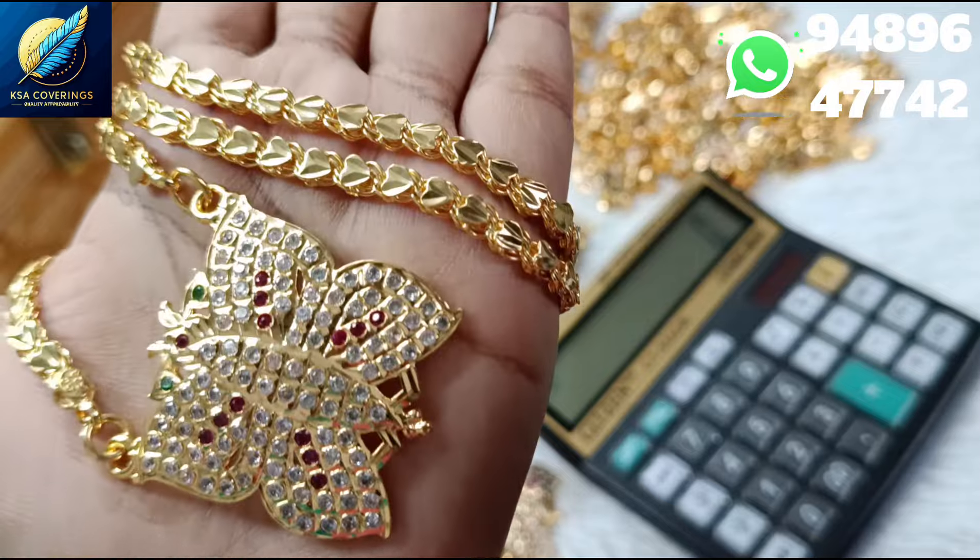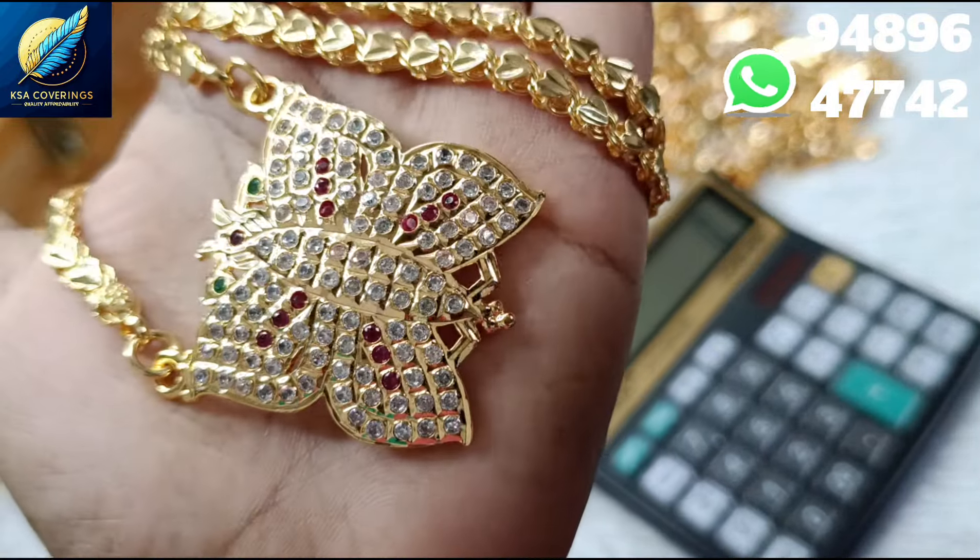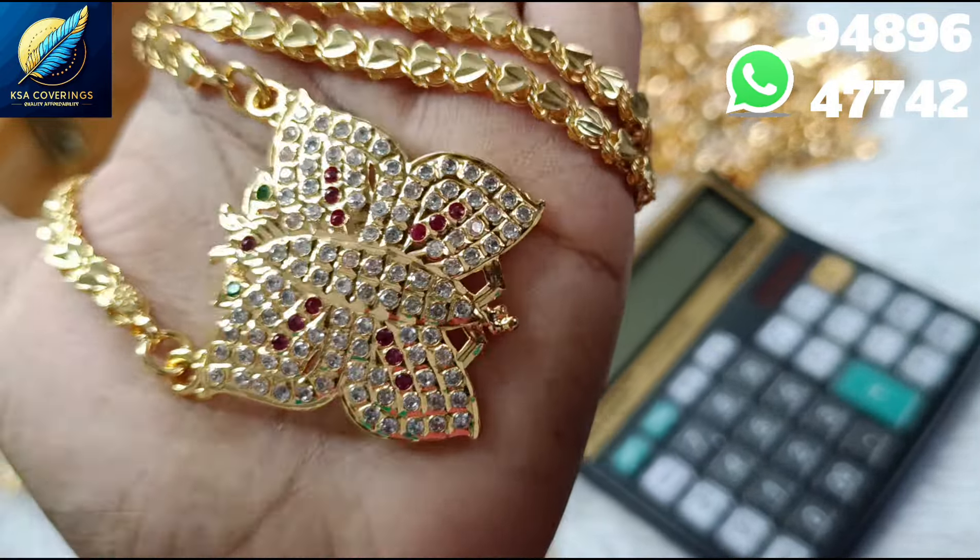If you want to check the price, you will find the price. You can also check the cash on delivery. The free shipping is in South India.